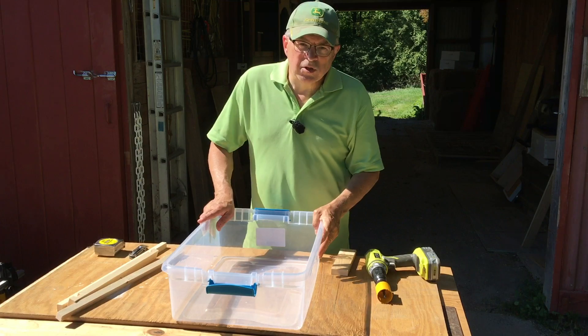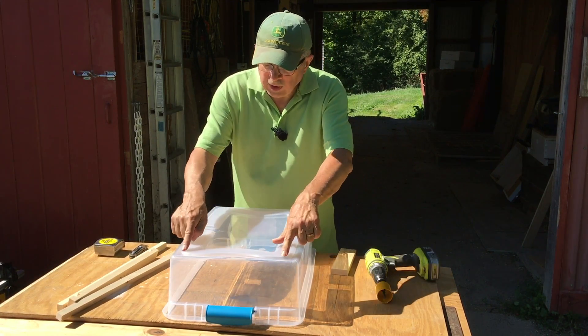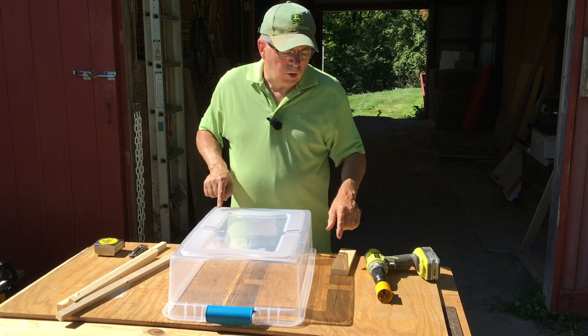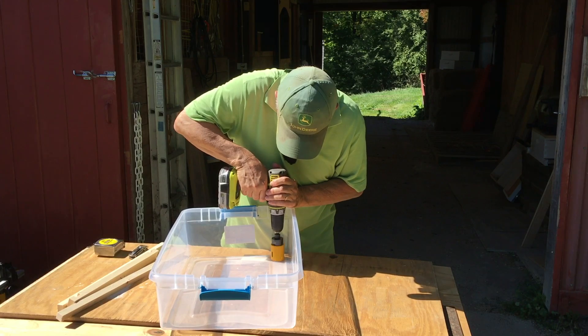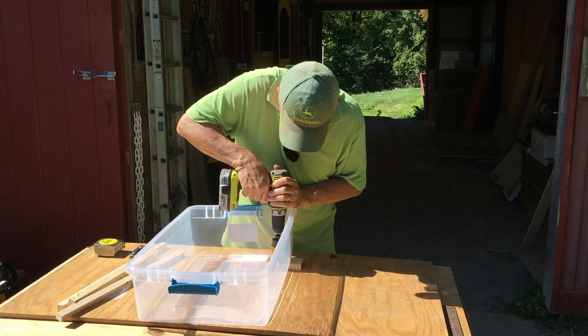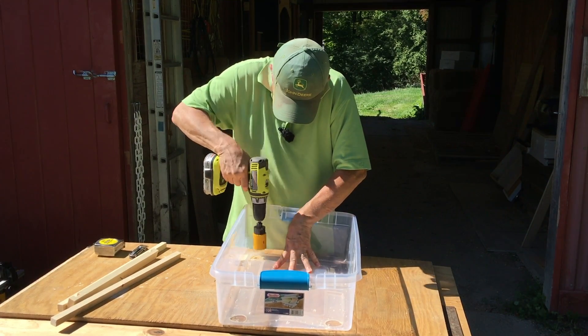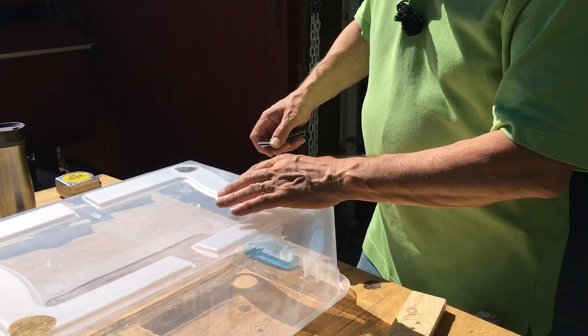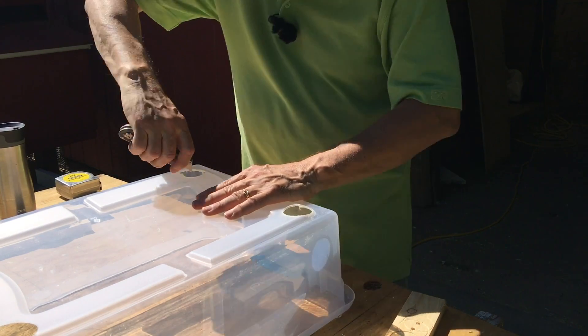It just so happens this brand of tub has a raised bottom on it, so on each corner I'm going to drill a one and three-eighths inch hole with a hole saw. Then I'll take a straight edge and a razor and run it around the ends to clean it up.